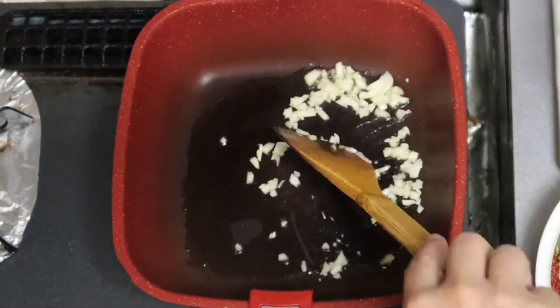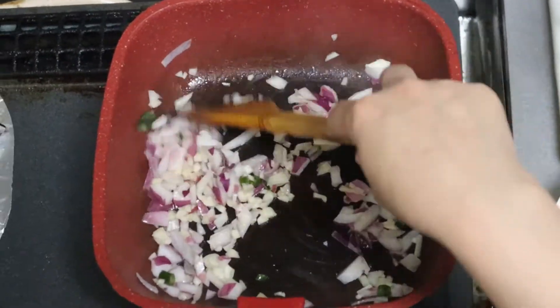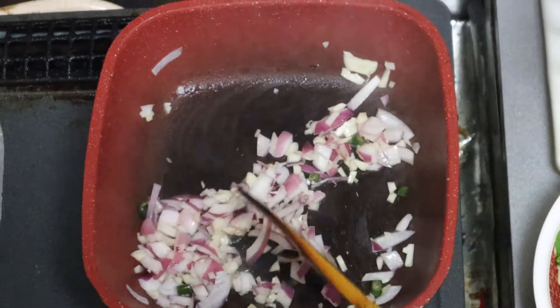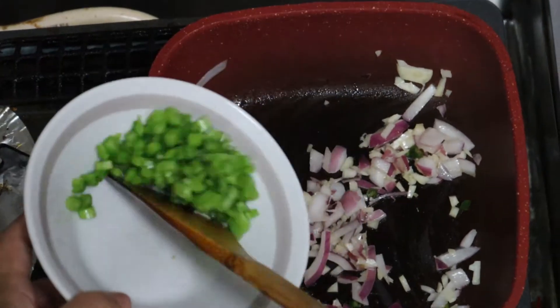Let's put the garlic on. There are some garlic that have been broken. Let's put the garlic in the pan. Now we're going to make the garlic sauce.